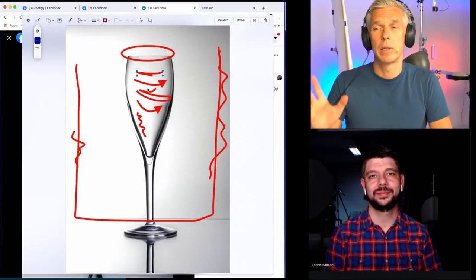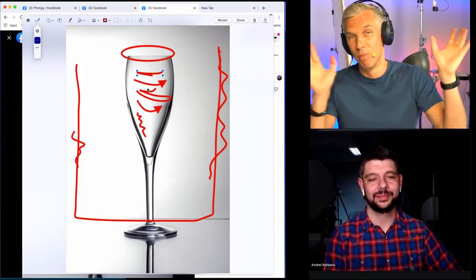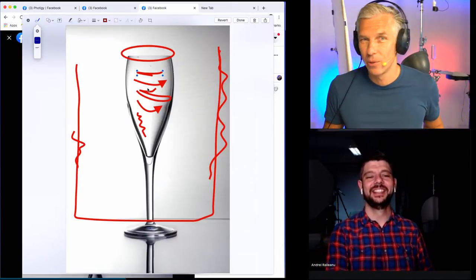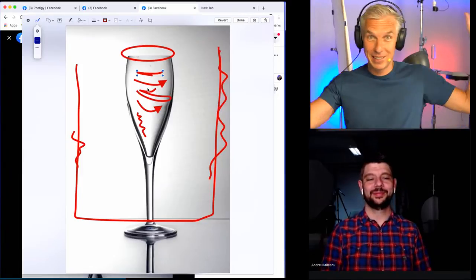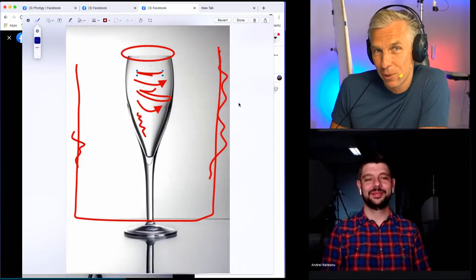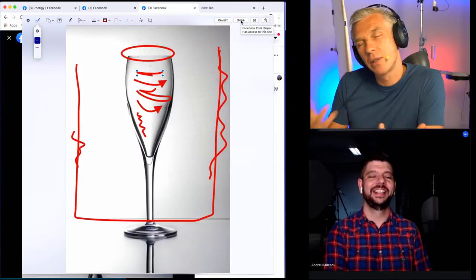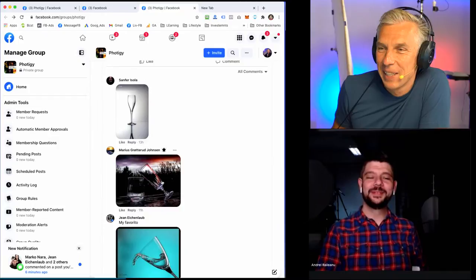The last suggestion: try to pour water there — boom. It will be harder to shoot, actually — you will start seeing things you don't see now. It immediately will reveal stuff that is around your studio. But it usually looks better. Well, we did say glassware, not splashware. Okay I agree — I always want more splash and more water. I like it.